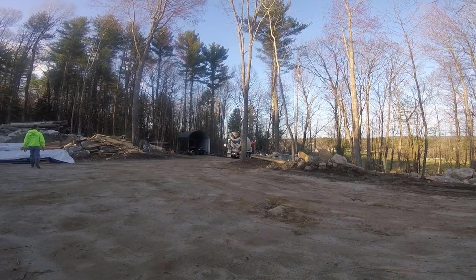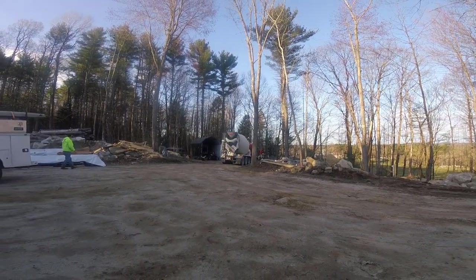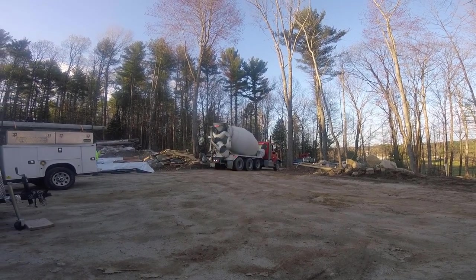Hey everybody, Mike here with everythingaboutconcrete.com. In today's video I'm going to show you how we pour a concrete floor in a basement where the house is all built and there's only one way to get in there, one access point.